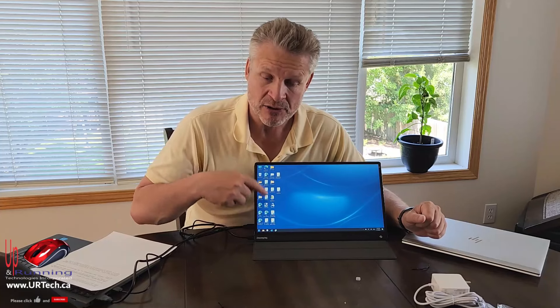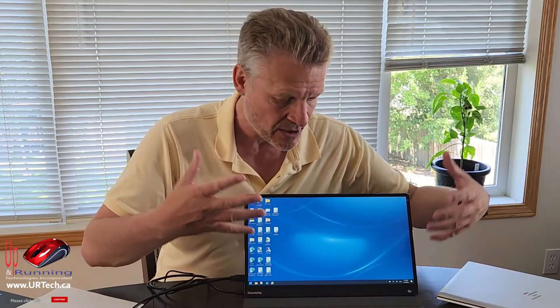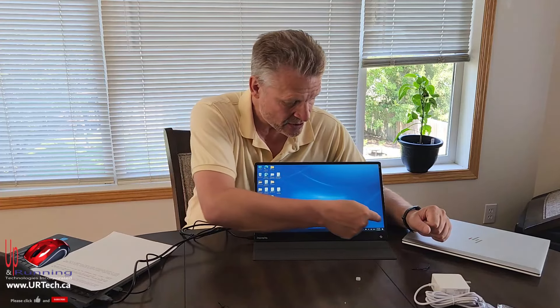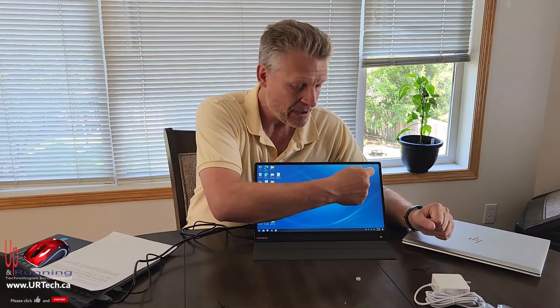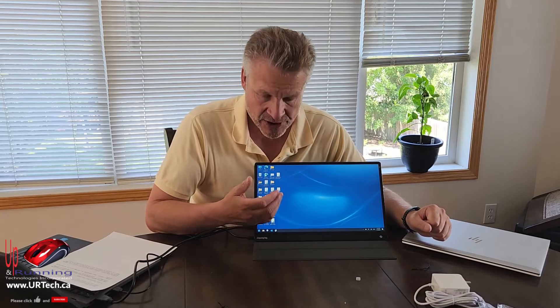This is the Dopesplay DR1561G — the G meaning gaming, 120Hz, refreshing 120 times per second. Most people won't need that, but it matters if you connect this to a PlayStation 4, Xbox, or Nintendo Switch. That makes it ideal for kids who want to go to a friend's house and game together in the same room. It's a 15.6-inch diagonal screen at 1920x1080 resolution — full HD — so everything is nice and clear.